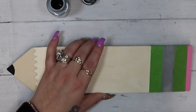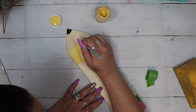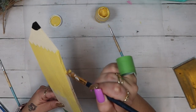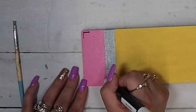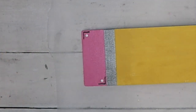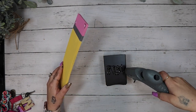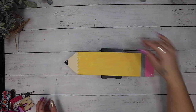Once the eraser was dry, I taped it off right above the eraser on both sides and painted that part silver. Once the silver was dry, I go in with my yellow chalk paint and paint the rest of the pencil yellow. To give it a little design and character, in the corner of the eraser part I draw little black lines and put a yellow dot in the middle, then glue it down with hot glue to our pencil holder.